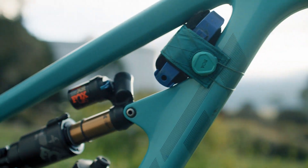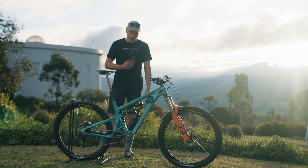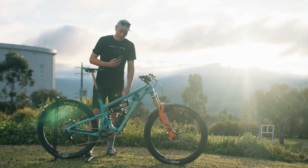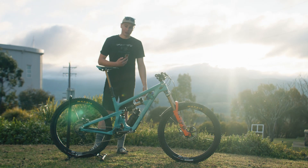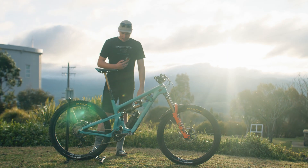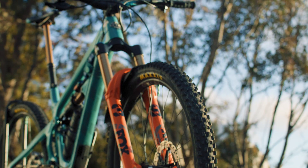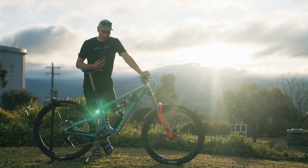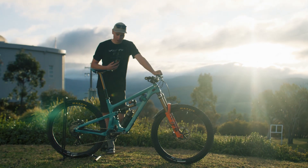First things first, starting off with the frame. This is a 2023 Yeti Cycles SB160, turf carbon in a size large. Definitely the coolest thing about this frame has to be the Switch Infinity link down there — obviously proprietary to Yeti, so it's nothing like you can experience anywhere else, and it's incredible. Why I run a size large? I'm on the end of the spectrum on the size chart between a large and an XL. With modern enduro tracks nowadays being super tight, opting for a smaller frame is my go-to, otherwise I just struggle too much to get around the tight corners.